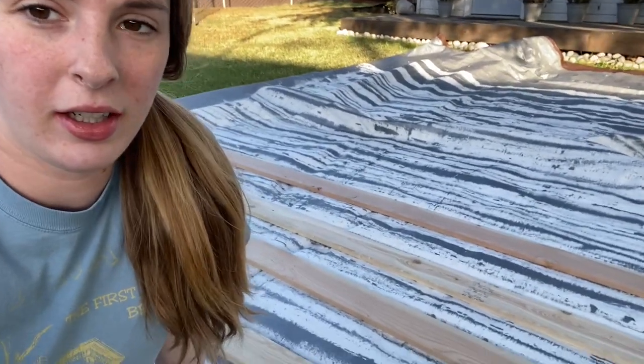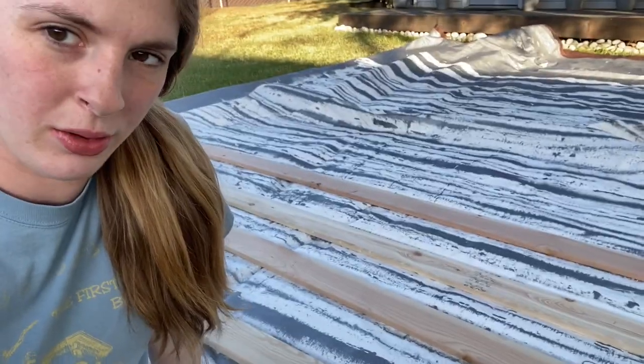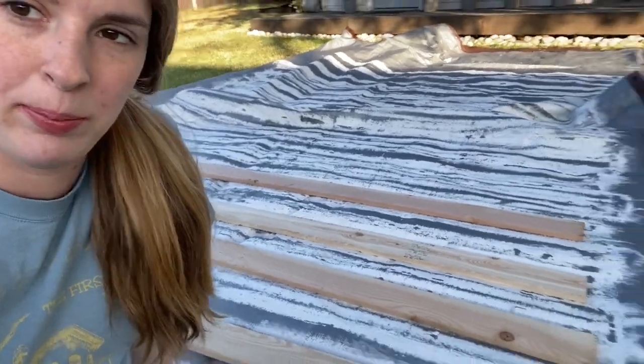So I finally got the boards to do the window trim and I'm going to be painting them with my painter's white can of paint.